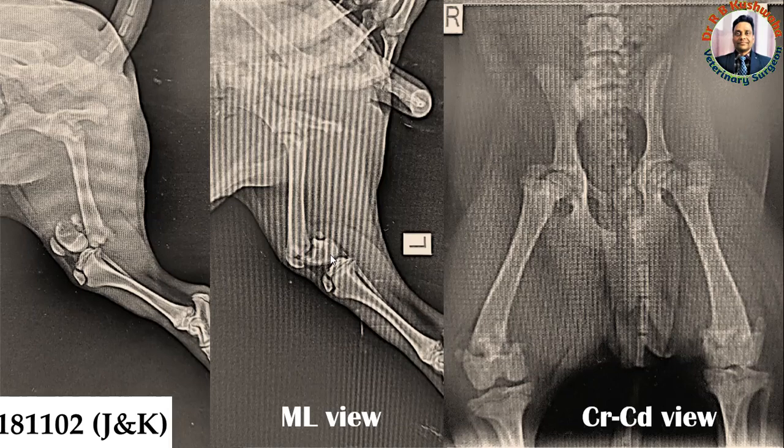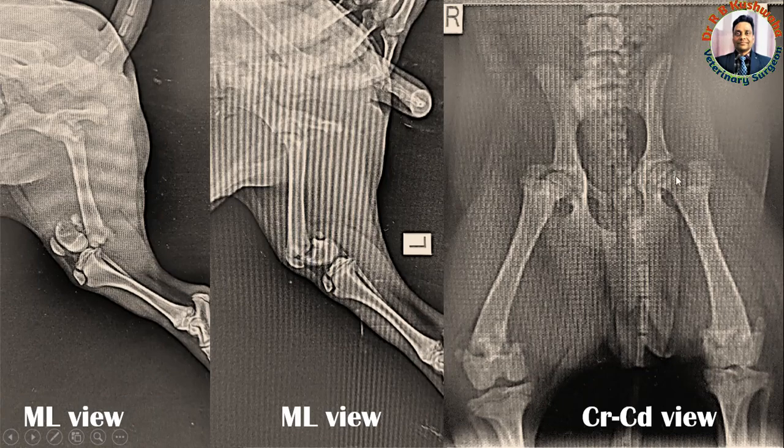In the left femur bone, the condyle deviated caudally whereas the proximal fracture fragment deviated slightly cranially. This is the craniocaudal view of both femur bones. For this view, the animal is positioned in dorsal recumbency — both hind limbs extended and pulled caudally to expose the cranial surface of the femur bone.